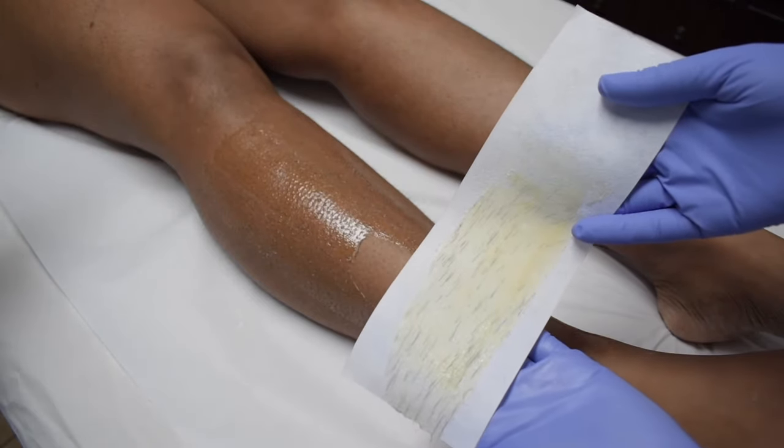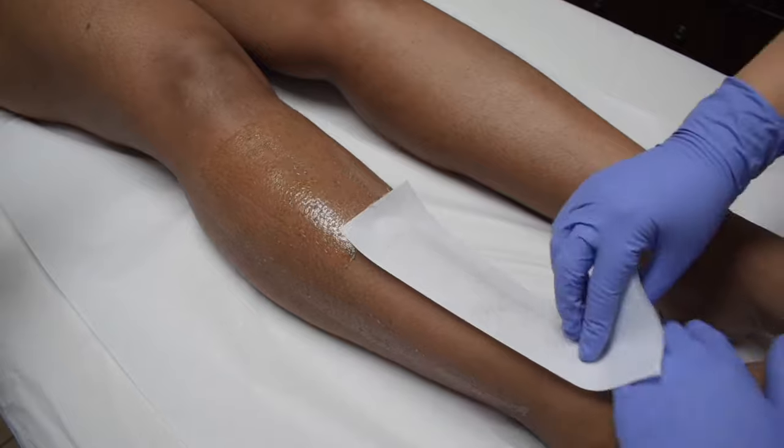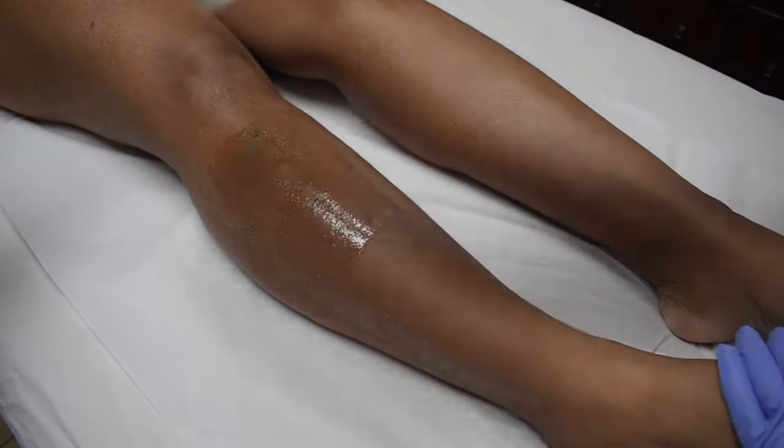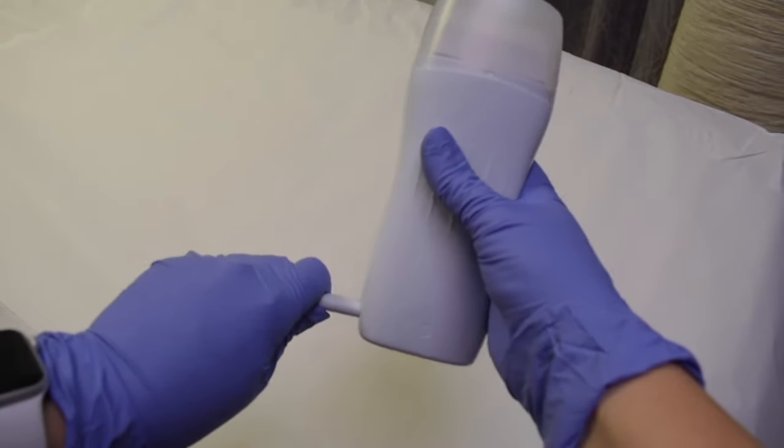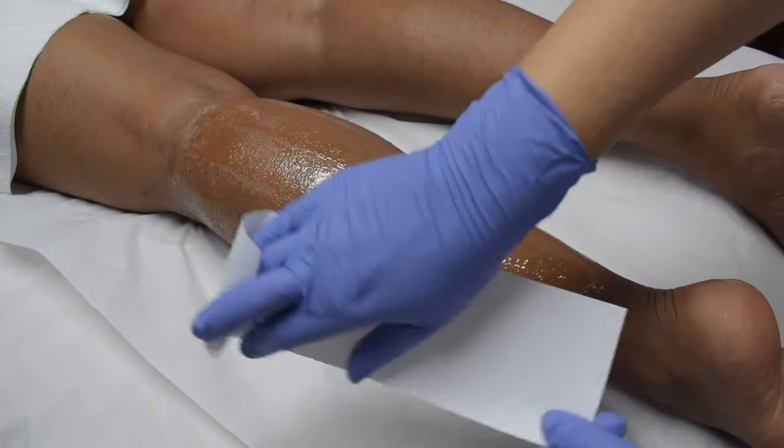Remove it with a fast and firm movement in the opposite direction of hair growth. Plug in the warmer while you are not using it to make sure the wax remains at a consistent temperature.